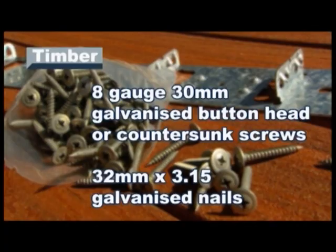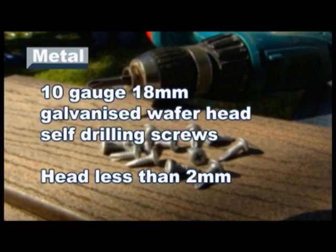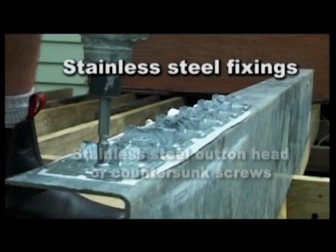For timber joists, use 8 gauge 30mm galvanized button head or countersunk screws, or 32mm by 3.15mm galvanized connector nails or equivalents. For metal joists, use 10 gauge 18mm galvanized wafer head self-drilling screws with a head size less than 2mm. When fixing stainless steel clips, please use stainless steel equivalents, not galvanized screws.